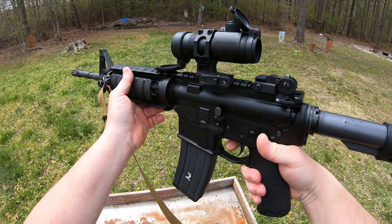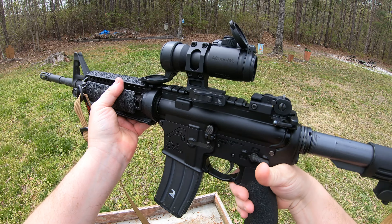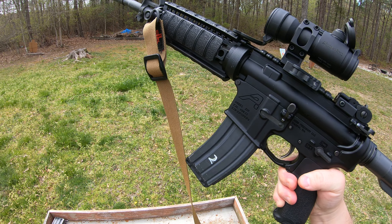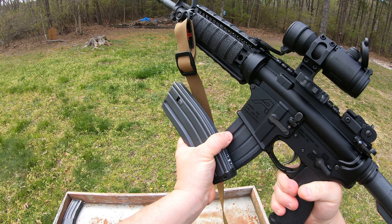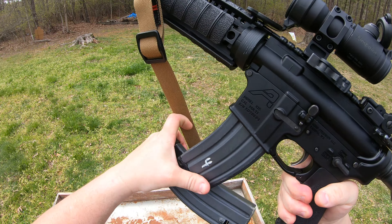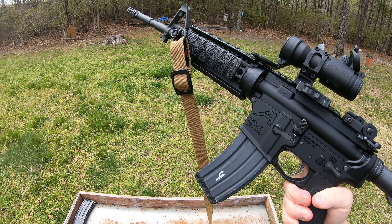So I engage — boom, boom, boom. Finger comes off the trigger. Weapon goes on safe. I'm going to acquire a new magazine. I do an L-shaped technique. Insert the new magazine, push, pull, and put the partially used magazine back in a pouch or pocket.